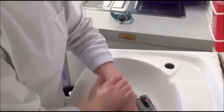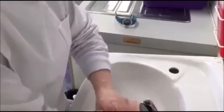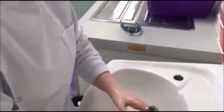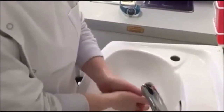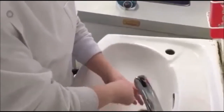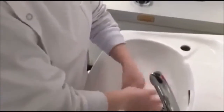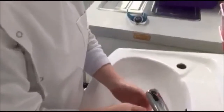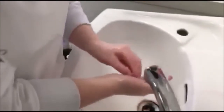Rub the right palm over the back of the left five times, then the left palm over the back of the right. Rub the palms together with fingers interlaced. Wash the thumbs of each hand using a rotating movement. Rub the tops of the fingers against the opposite palm using a circular motion, and ensure your nail beds are washed.